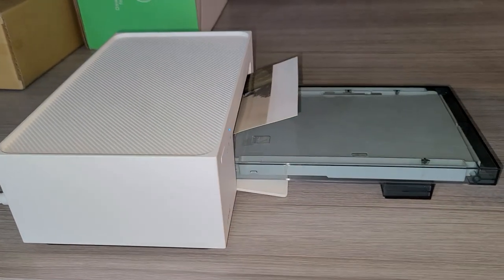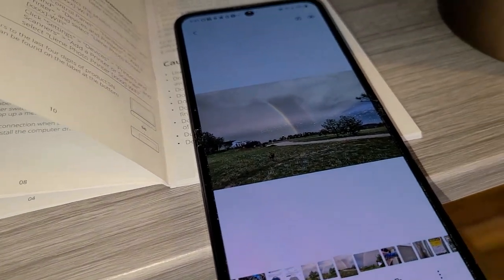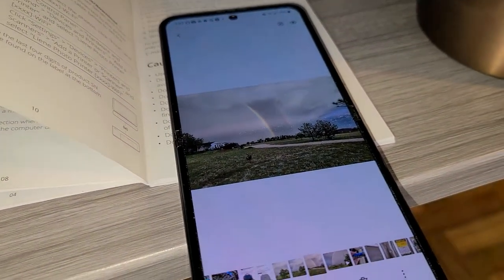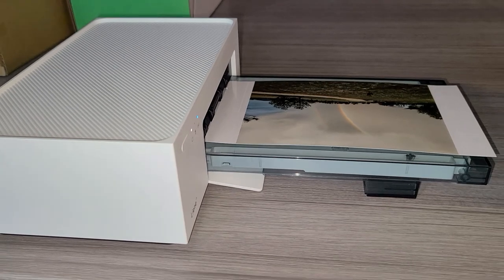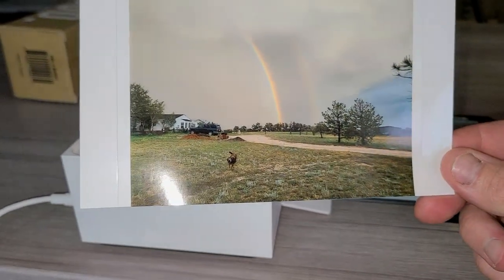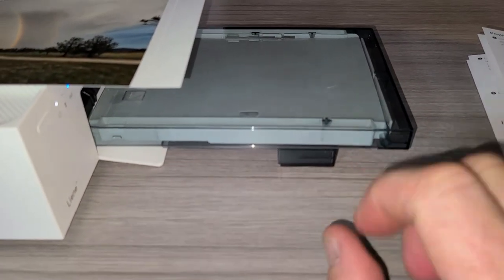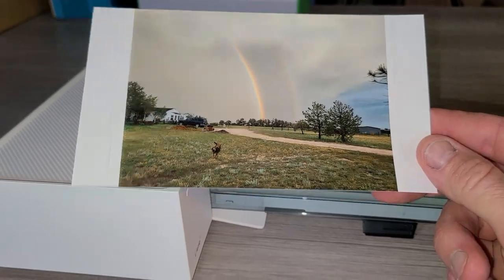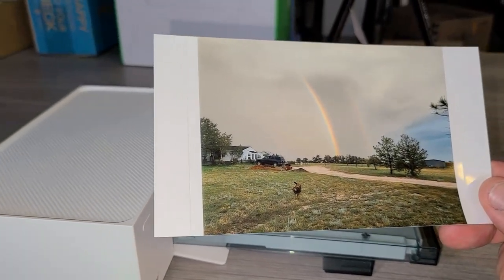This process is super easy. It's going to go back and forth a couple different times to get the right colors on that photo. This was a nice little double rainbow outside of the house, and it's not too loud either — not like your regular really loud printer. That's actually a really good quality photo, straight from my phone. You do have these little edges that rip off, and it is nice and glossy photo paper. It actually only came with 20 sheets, because 20 sheets is the max you can put in here.